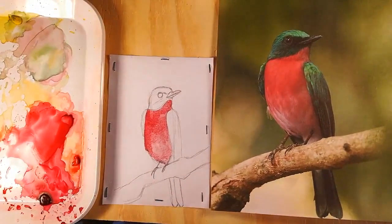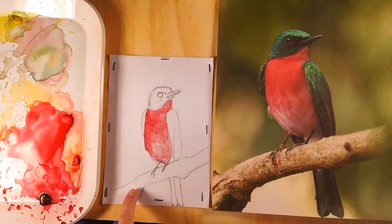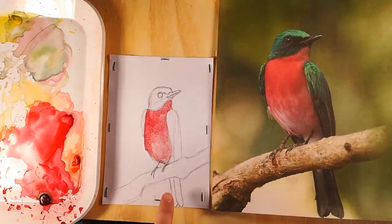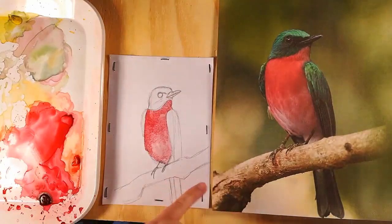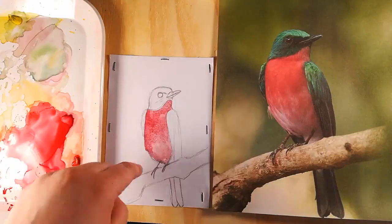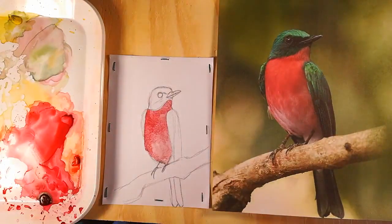Now I'm going to go ahead and move on to this branch. The reason I'm choosing to do the branch next is because if I start on the green and the green and red mix, we're going to get a brown color. I don't want a brown color on my bird anywhere. So I'm going to let the red dry, work on this brown area down here, then do the green areas up here. When those are dry, I can do that area and I don't have to worry so much about creating a boundary.